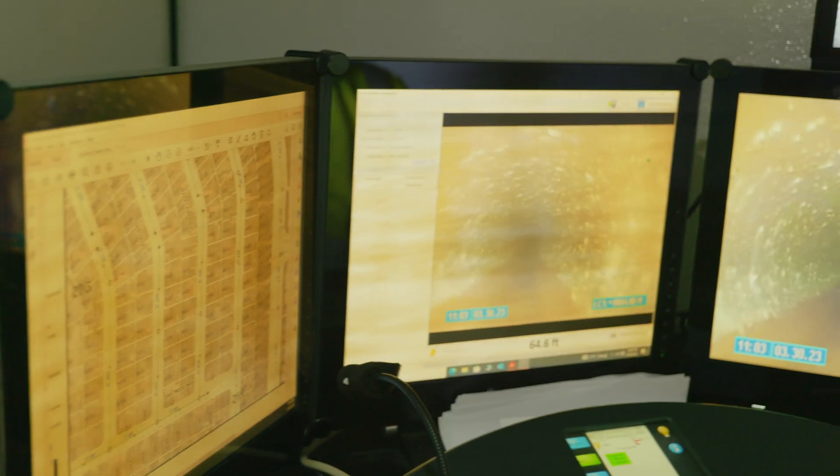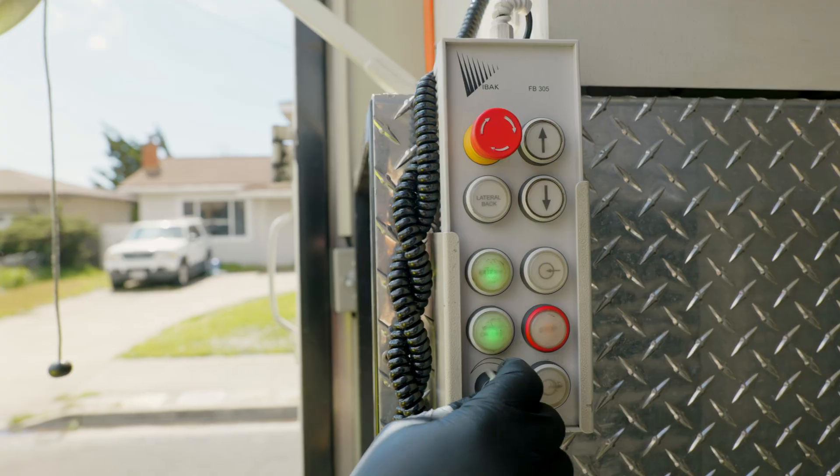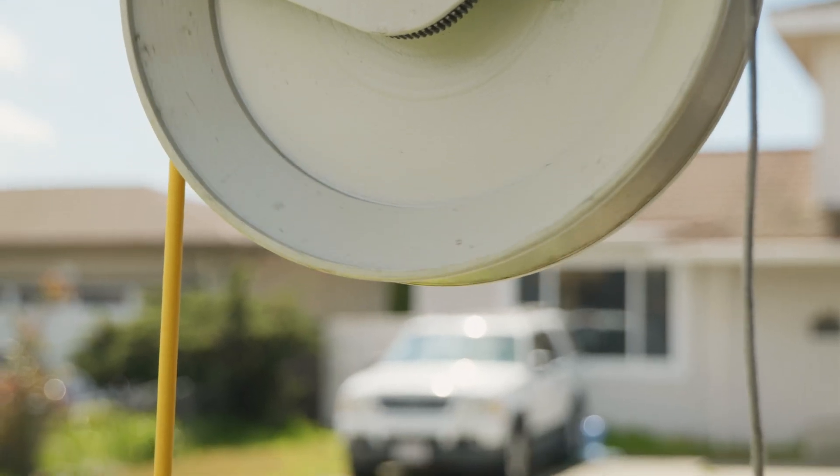Once we have everything documented, we save it into our computers that we have inside this van, and then we make sure to fix the problems before they become a bigger issue in the future.